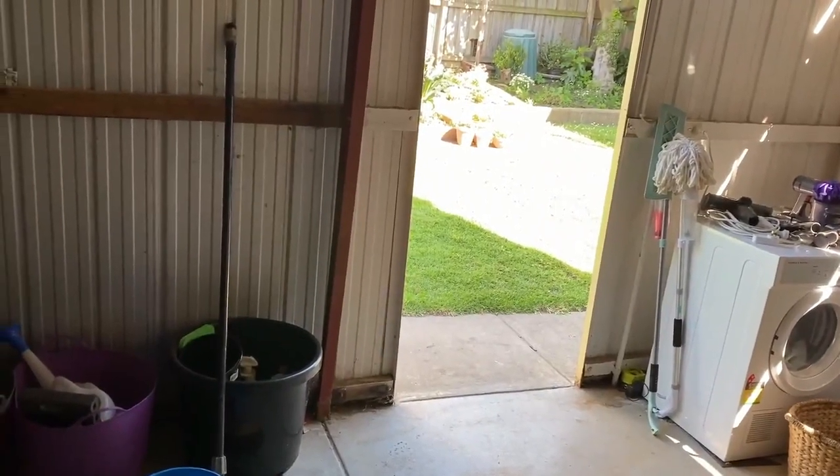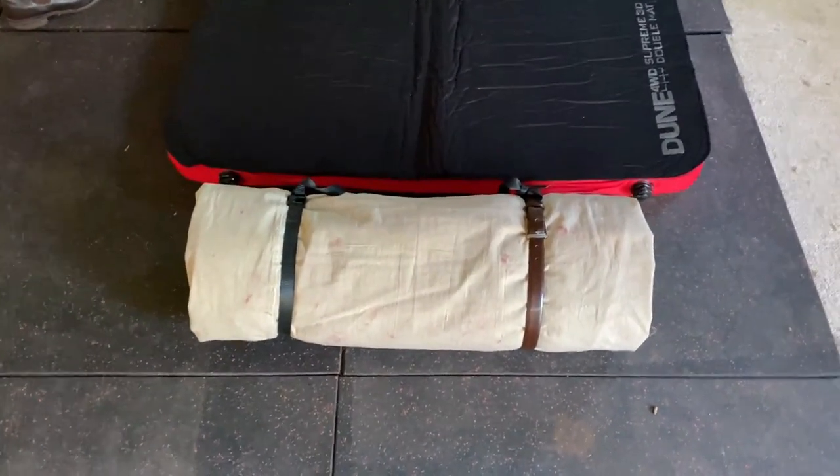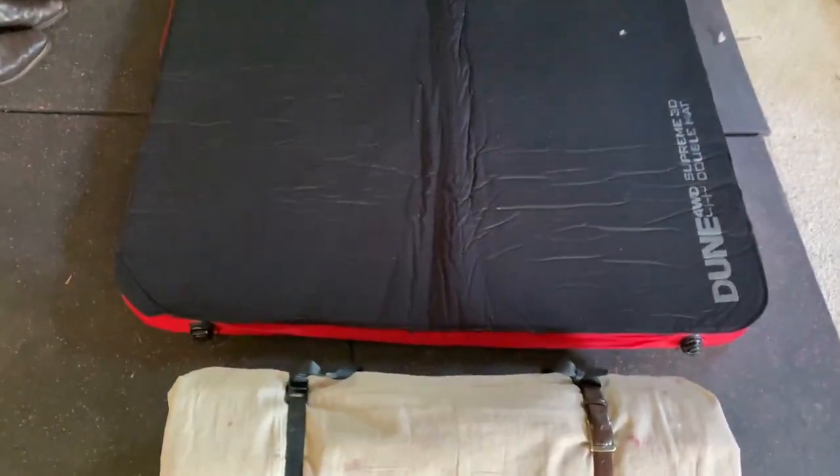Night one in the swag — at a mate's garage after a big night. It's going to be about 9 degrees, not out in the rain, so it's a good tester. Pretty warm so far — fully clothed with two wool blankets and another blanket, so three blankets total. Off to bed. Made it to the morning — actually really comfortable, stayed super warm. Swag all packed up: successful first swag.